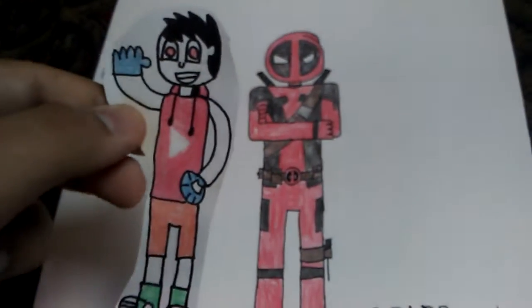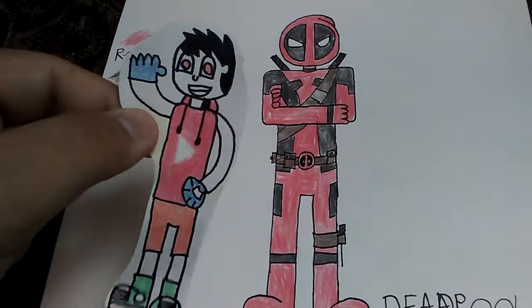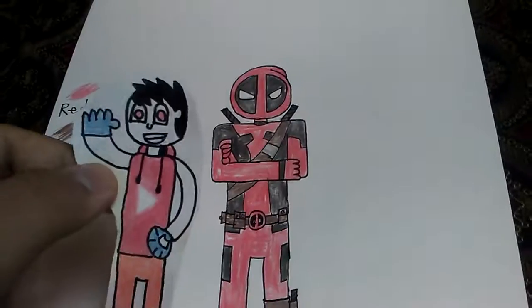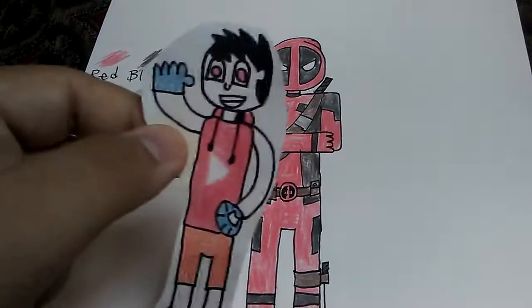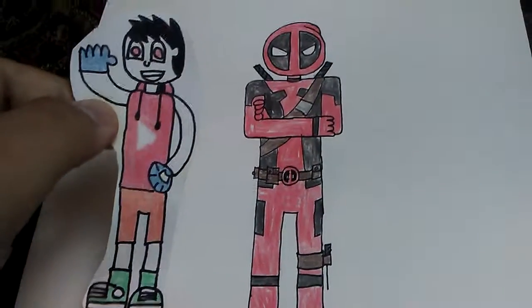It didn't really take that long to make, but it was still fun doing it. What I liked doing the most was his face — I wanted his face to look like his symbol because I thought that might be easier in my style, in my opinion.